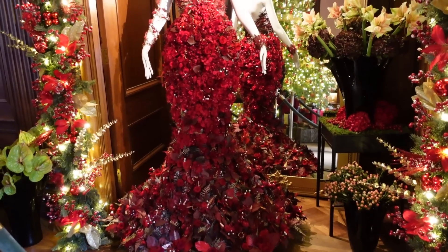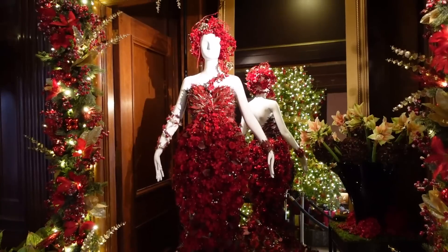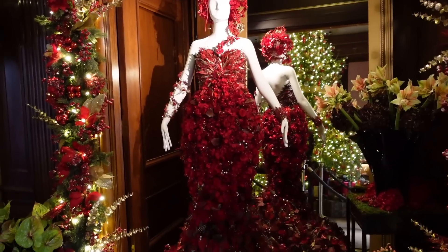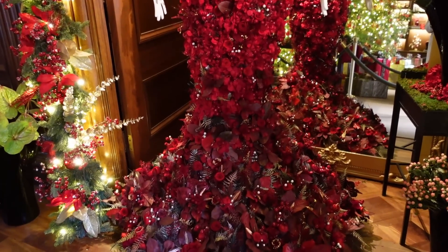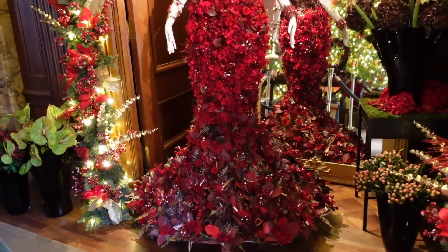This dress is made of a mixture of both dried flowers and faux flowers. We have some preserved oak leaf and mop head hydrangeas, preserved roses, selau, and some ferns. The berries don't appear to be real to me, but this is truly a work of art. I just wish each and every one of you could be here with me to see this in person — it is absolutely magical in this room.